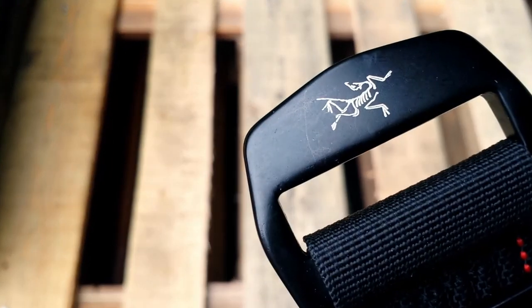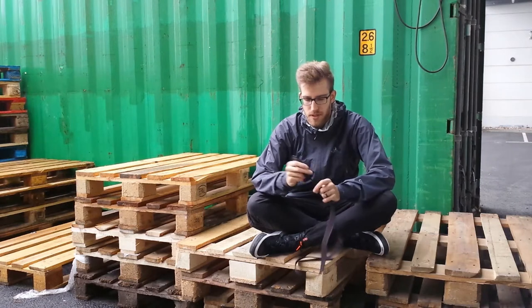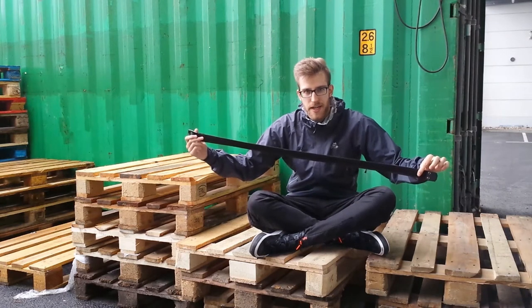Why is the Arctorex Conveyor Belt a great durable belt for general use cases? Let's find out! Hi, I am SoMuchBlack with a short review of the Arctorex Conveyor Belt.